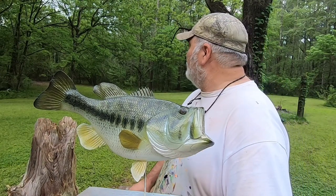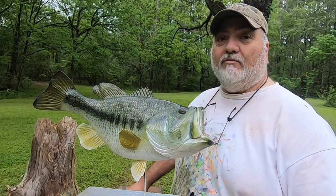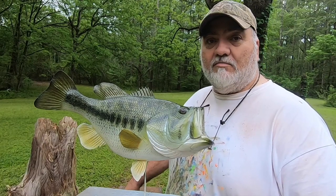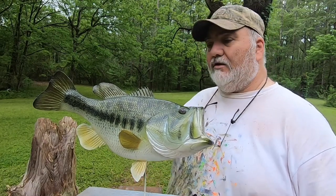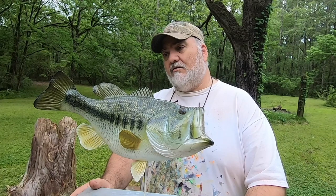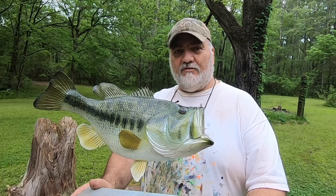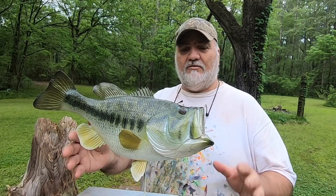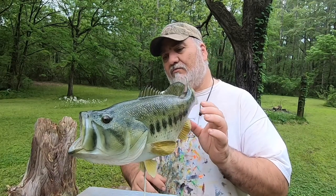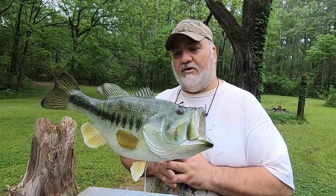Did y'all hear that owl? He was close. I was coming out of the house, coming around the corner and I could hear him. I see him out here all the time — it's a nice thing about living out in the country. Anyway, I'm done with the largemouth bass project. It's been a long one. I've spent more time on this than any other project I've done — right at about 250 hours. A big part of that was the detail of the gills. I probably would have been done four days ago if I hadn't done the gills, mouth open, gills flared. But I wanted to do that, so I did it, and it's done. Overall, I'm happy with it.